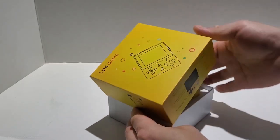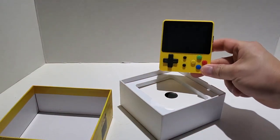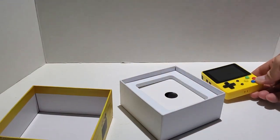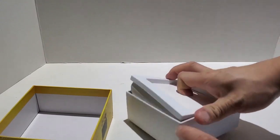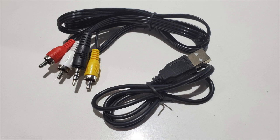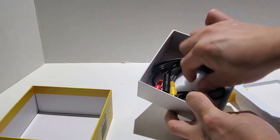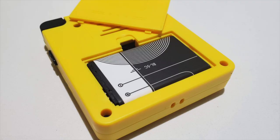So now I'm gonna quickly unbox this thing first. Here you can see that I have the yellow version of it — I really like the color yellow and most of my gadgets I like getting in yellow. In terms of cables you have your typical RCA video out cables as well as a micro USB cable to charge the removable battery that is in the LDK portable.